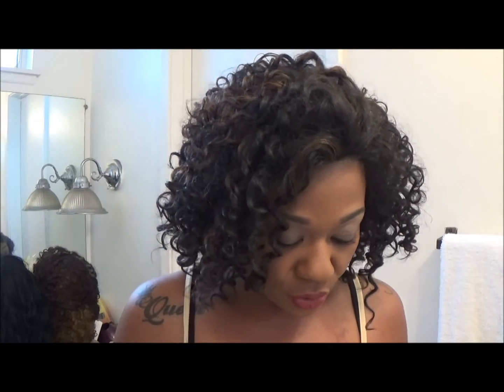I have been wearing her for a week and the compliments are like, yes honey, you need to get this one! I think I'm going to get another unit in color 1B. I did pick her up at my local beauty supply, but she is also available on some sites online. It is heat friendly — you can use a curling iron up to 350 degrees — so if the curl comes out you can use your curling wand to put them back in.